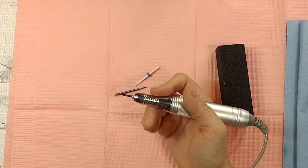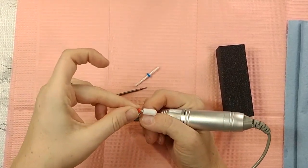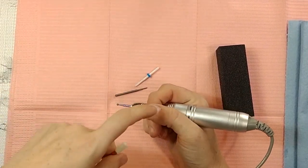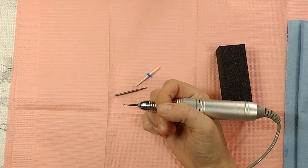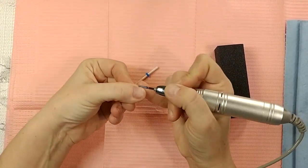Some people use the barrel bits with the safety end for this as well, because you just go right up to the cuticle and it basically chews up all that dead skin without hurting you. So that's also another option. As far as the ball bit goes, basically all you're going to do is sweep it across the cuticle.